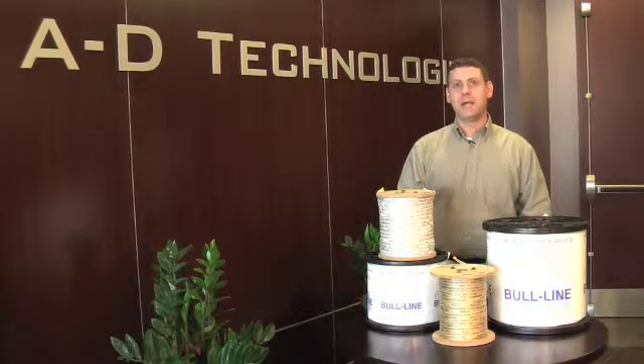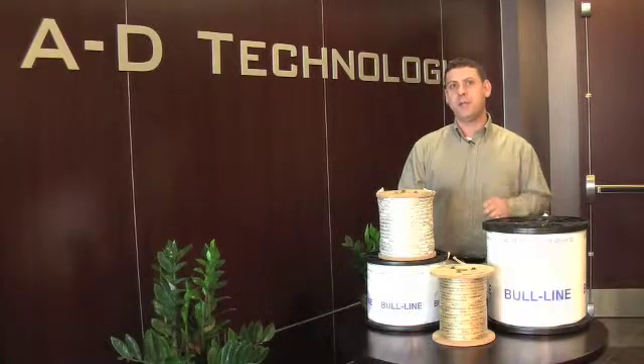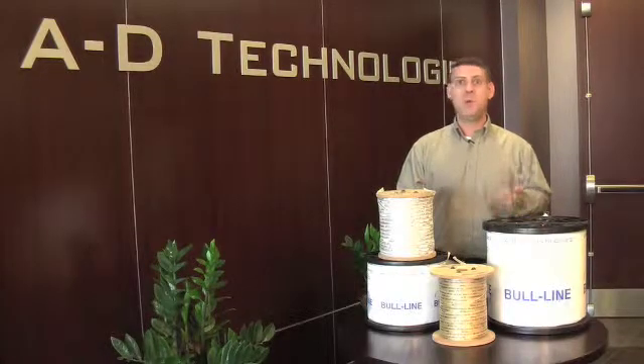We can even make any of our Bull Line tapes with a locatable tracer wire woven right into it. And Bull Line also comes with your choice of sequential footage or meter markings.